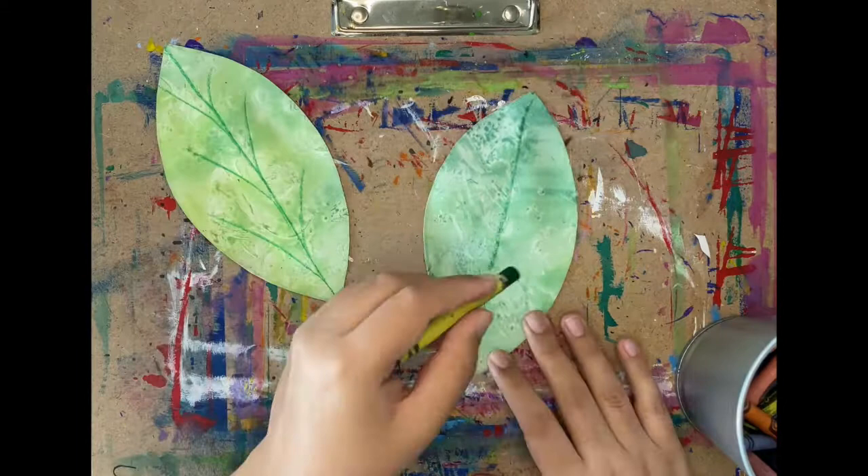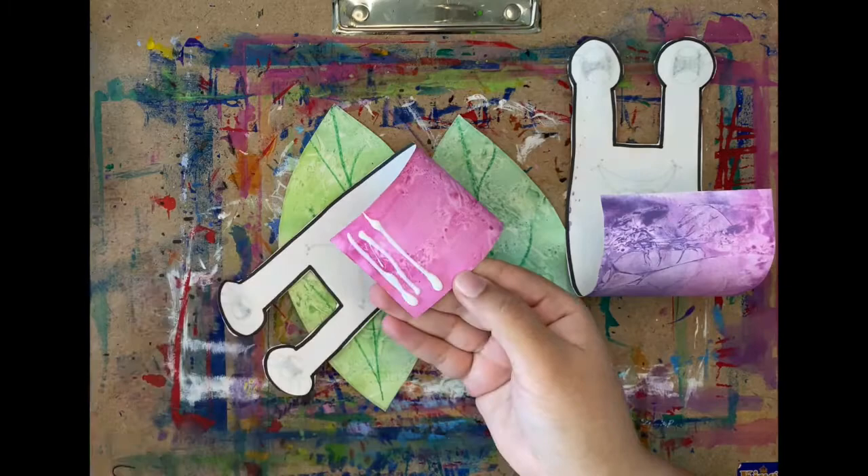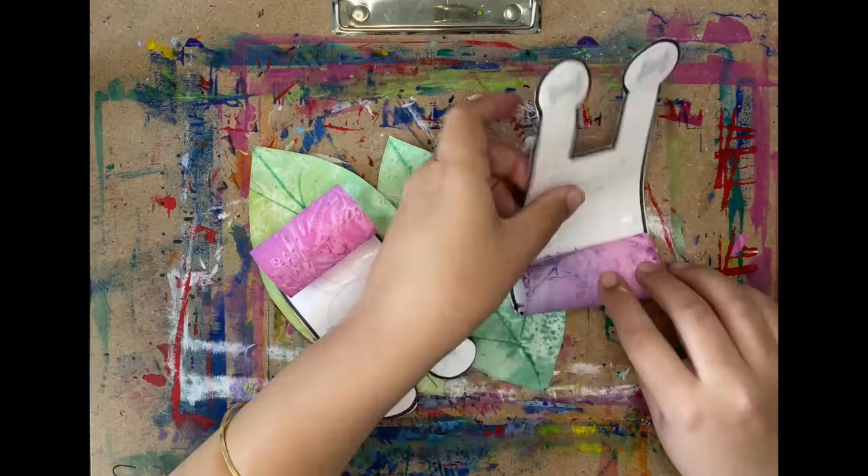Now take one of the snails, flip it around, and start rolling — but pause before you reach the eyes. Add glue to the end of the paper on the painted side and stick it on the blank side. Do this on your second snail as well, and then we will get started on gluing the snails on top of the leaves.